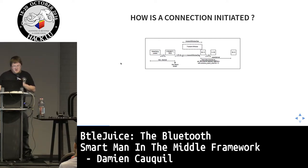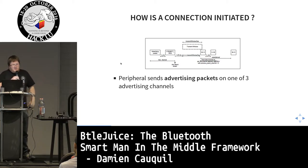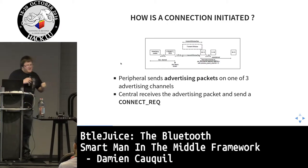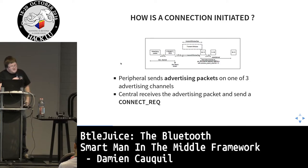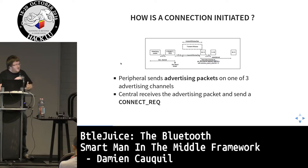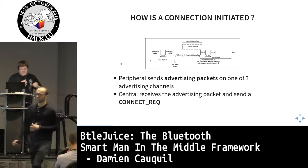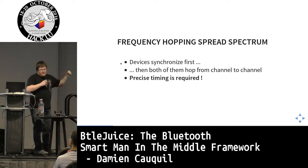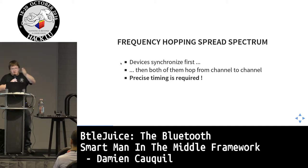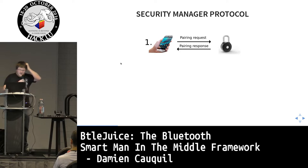A Bluetooth Smart connection is initiated as follows: the peripheral sends an advertising packet on one of three dedicated advertising channels. This packet is caught by a central device, which sends a connection request packet back to the peripheral. The peripheral then starts the connection. From this exact moment, both devices synchronize and start hopping from channel to channel with precise timing.